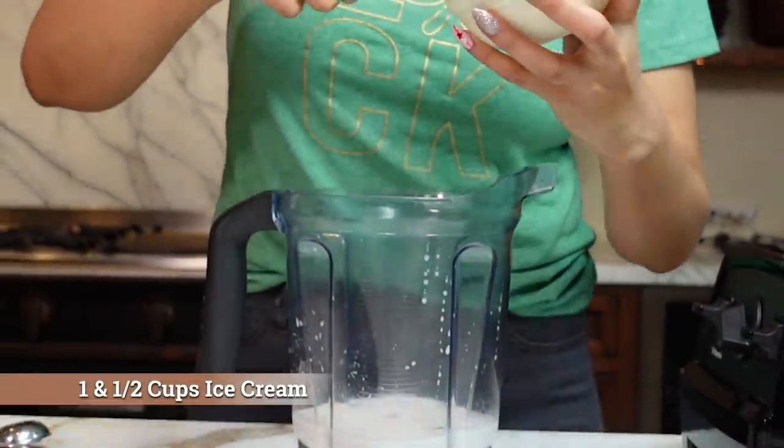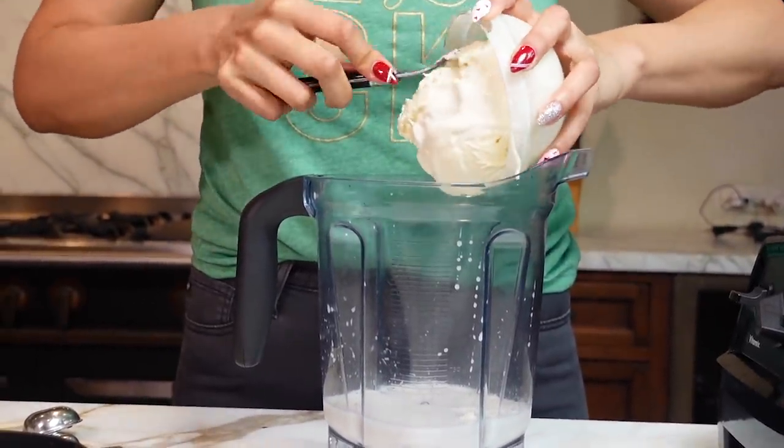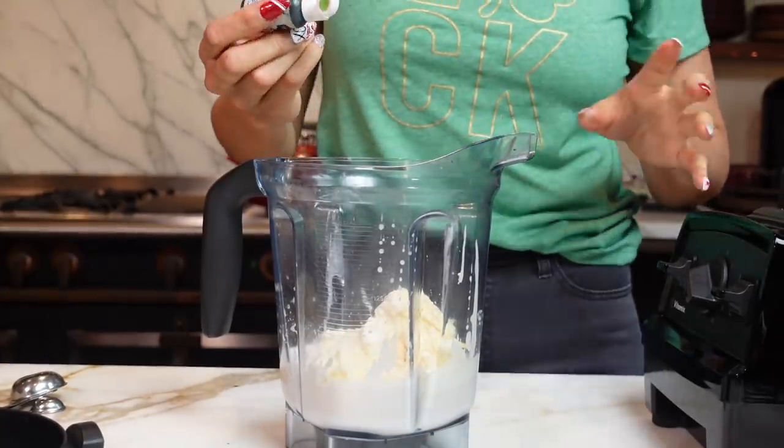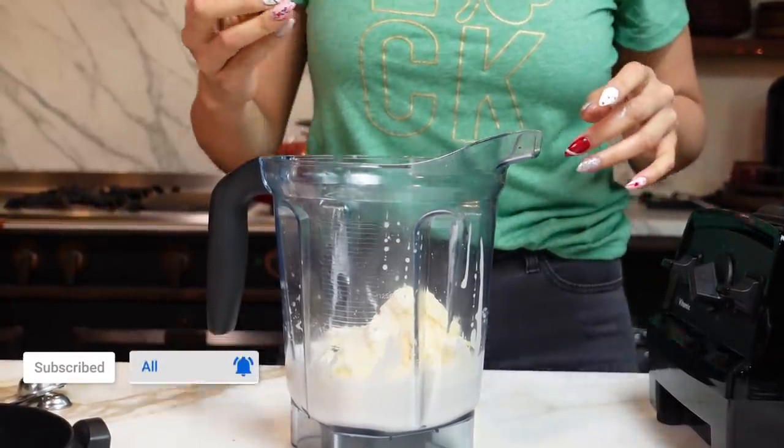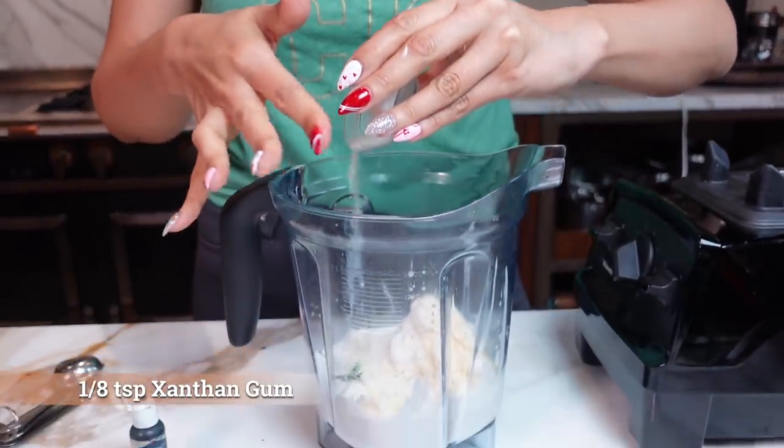Now for our ice cream — oh my goodness, look at how creamy this looks! We have everything in here. Now let's go ahead and add our green food coloring — about two drops. And if we need more, we can add a little more. Now, if you want that mouth feel of a shake or a frappe, there is an ingredient you can use which is xanthan gum — I'll link this down below. It's a thickening binding agent; you can use it for sauces and smoothies. You just use about an eighth of a teaspoon — a very small amount — but it definitely helps give you that texture you don't get with keto drinks and smoothies.